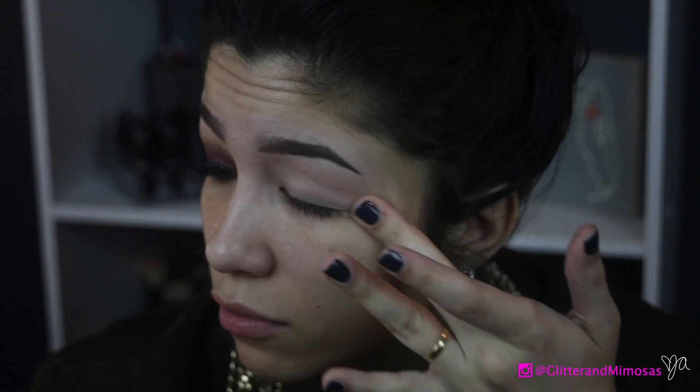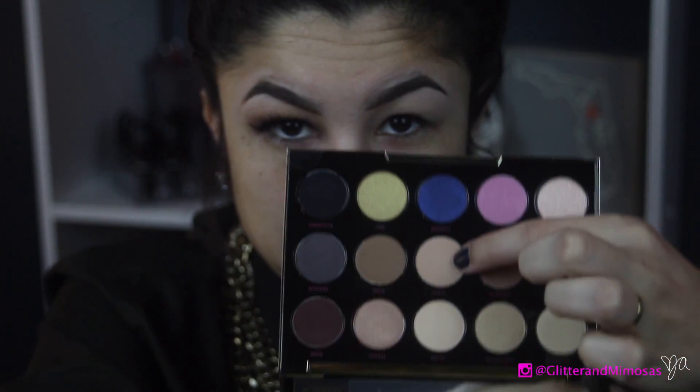I'm going to start by priming my eyes with a Maybelline Fit Me concealer. I just put a thin layer to cover any redness and little veins, and then I'm going to set it with the Urban Decay Gwen Stefani collaboration palette in the color Stark, which is just a nude color. I put that all over my eyelid as a setting powder — it was the easiest and quickest thing to grab — making sure it's all set under my eyebrows and on my eyelid.